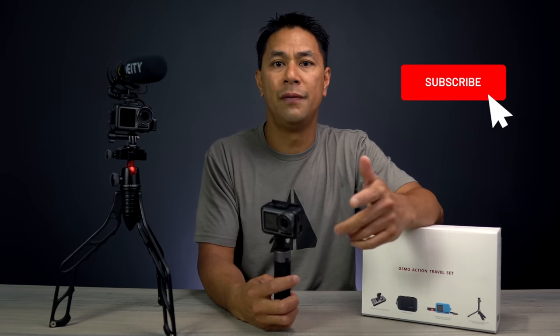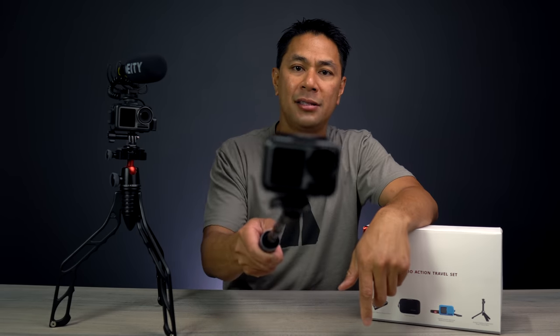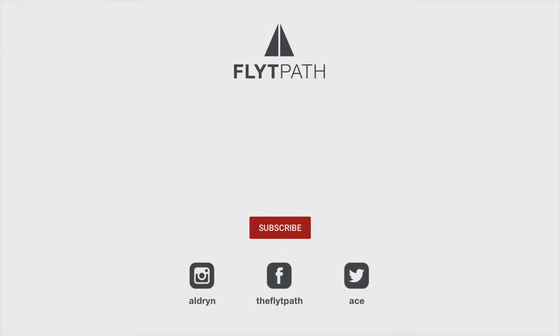As always, if you got some value from this video, a big like would be much appreciated. Don't forget to subscribe and hit that bell to be notified when I post new videos. This is Aldrin Astacio with flightpath.com — I'll see you guys in the next one. Take care.